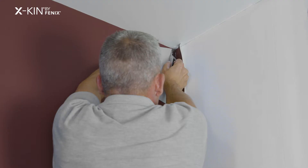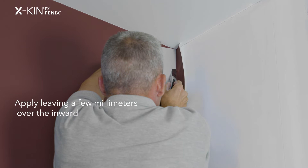For inward corners, I apply egg skin a few millimetres over the corner, then I overlap the next strip on top of the first, creating a nice closed corner.